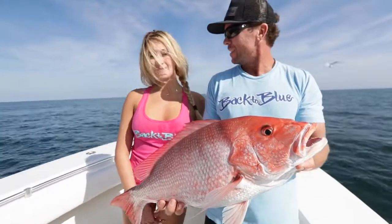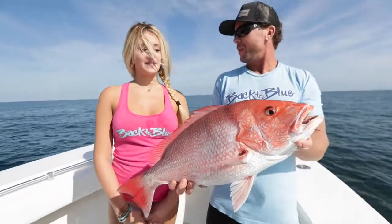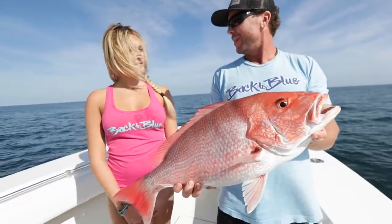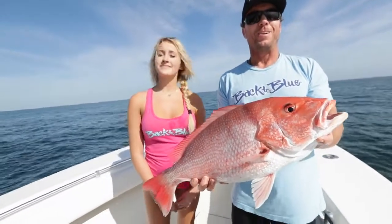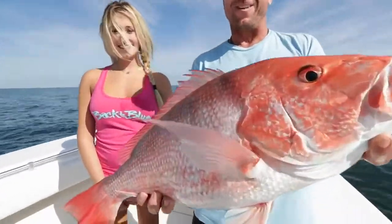How long did it take? About 10 minutes. How long did it take for it to eat the bait once it got down there? I rolled it down in about a minute or two, and it got straight up hammered. Girl's doing good — first time out, catching some good fish. Let's go get another one.